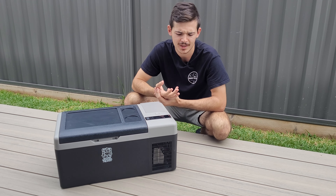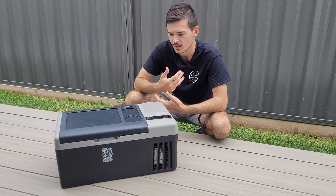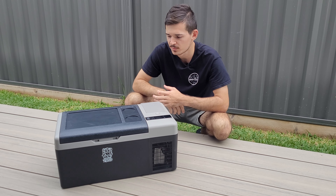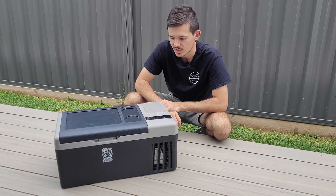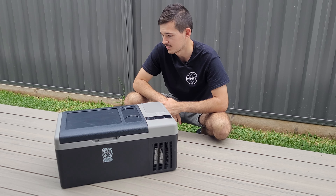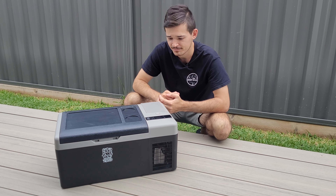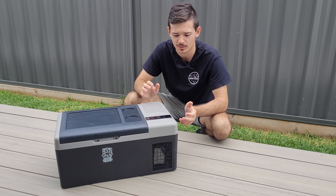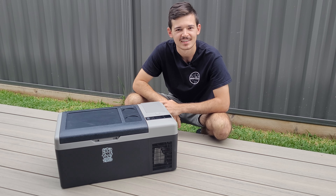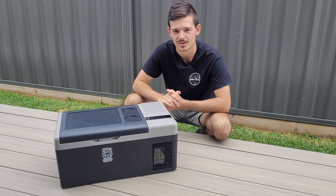A lot of people might not know the brand Brass Monkey — it's probably Chinese-made — but overall I'm very happy with it and it's doing its job, so thumbs up from me. It's affordable and has so many features: Bluetooth, portable battery, solar input — surely this is one of the coolest fridges you've ever seen. I don't know of any other fridge that comes with all these features. It's a thumbs up from me. Thanks for listening, guys — make sure to like and subscribe, and I'll see you in the next one. Peace out.